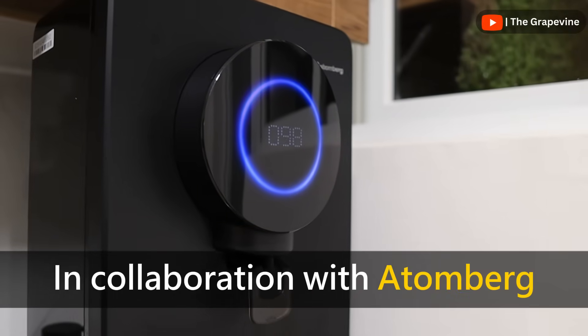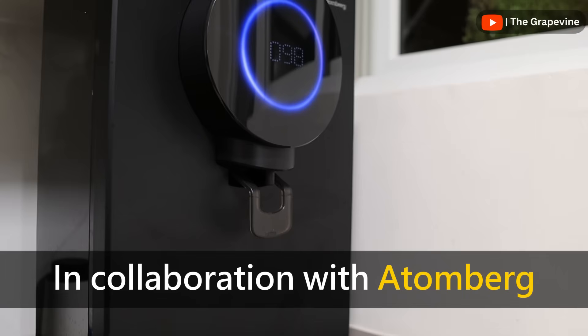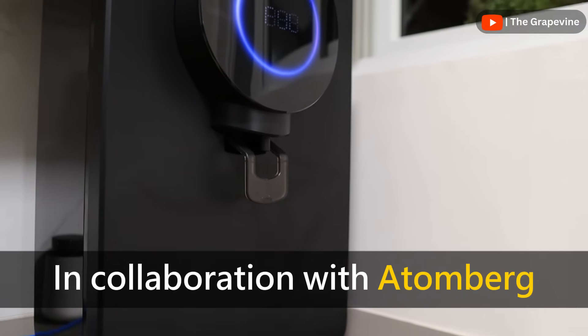This video is made in collaboration with Atomberg. I have been testing this water purifier for the last few weeks, and like always, opinions and experiences are my own.